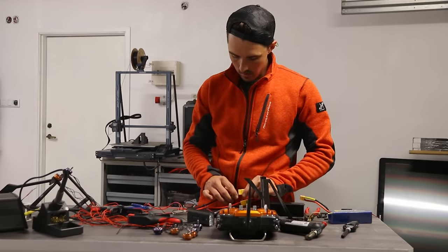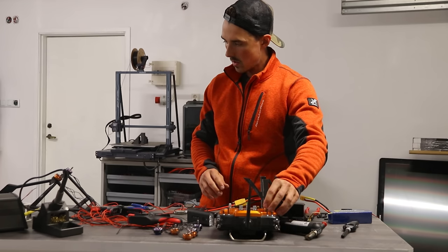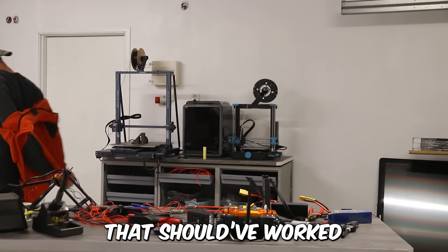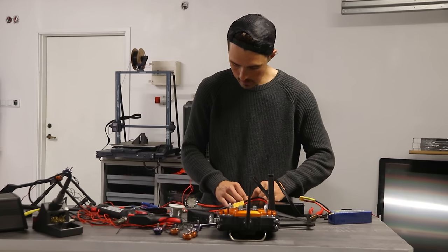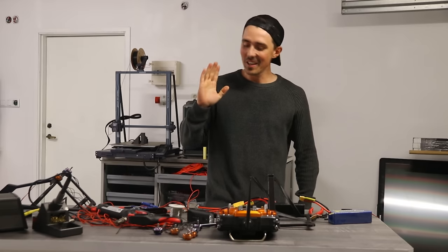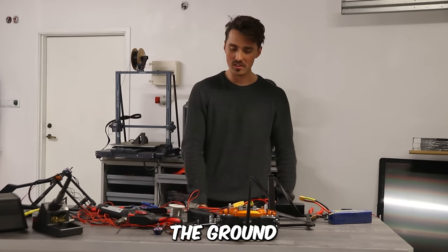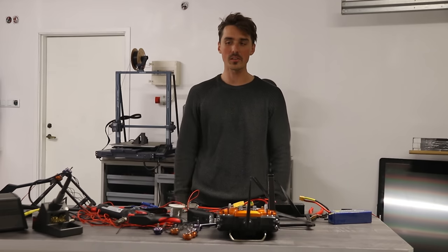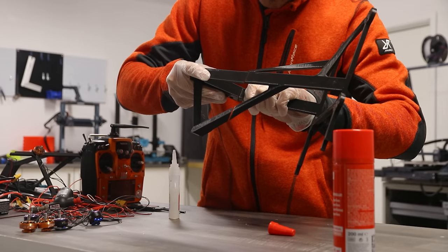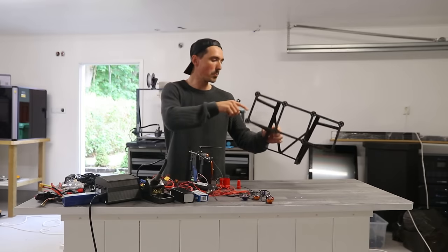Now I'm about to test if my system works, but only one motor spins up, which tells me that the two electric speed controllers aren't talking to each other. It should work. I have to connect the ground to one of the ESCs, but not the other.